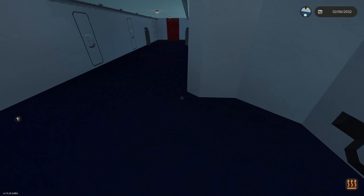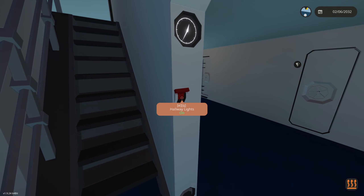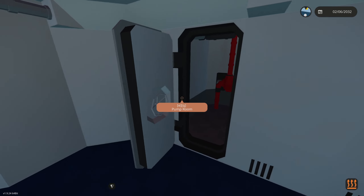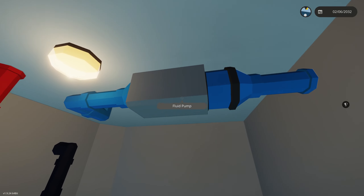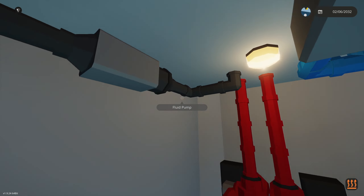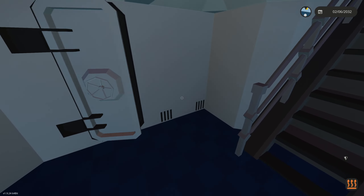Moving down to the lower deck, the hallway lights turn on as you come down the stairway. There's a pump room with fluid cannons for putting out fires, an air pump to push air into the furnace and exhaust it back out, and bilge pumps in case this lower floor takes on water.